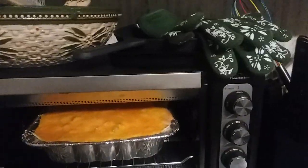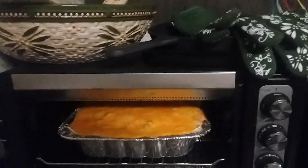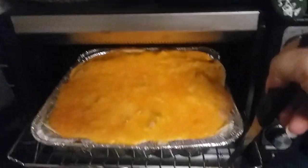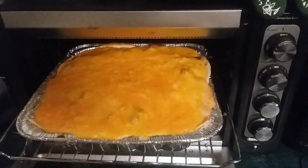We crept over to the oven because it's too hot to turn a big oven on. And this is what it looks like when it comes out. Oh, look at all that cheesy goodness.